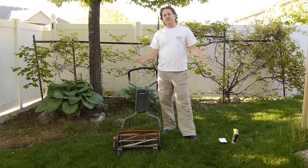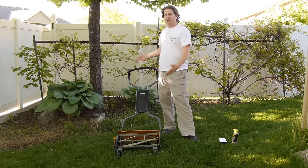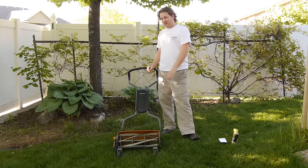Hey guys, welcome to Get Domesticated. Today I'm going to be reviewing my Fisker Stay Sharp Reel Lawn Mower — R-E-E-L.